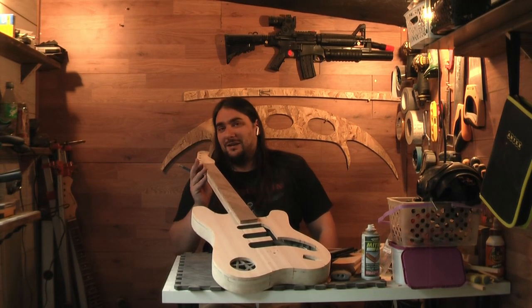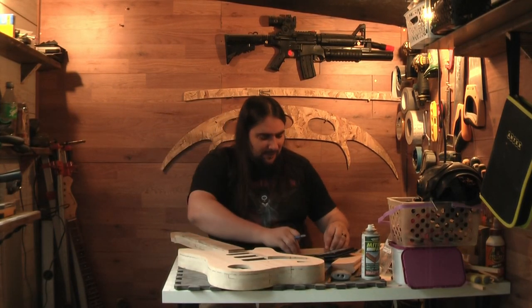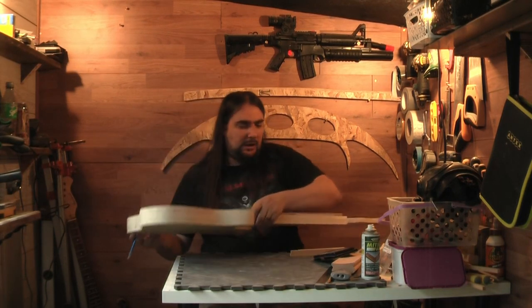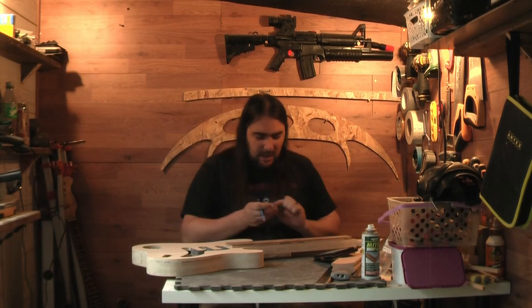I know I just said I'm not going to need a centre line, but I kind of got a bit paranoid, alright? This is my first ever time and I don't want to screw it up. So now we shall use the protractor and we will mark this up.